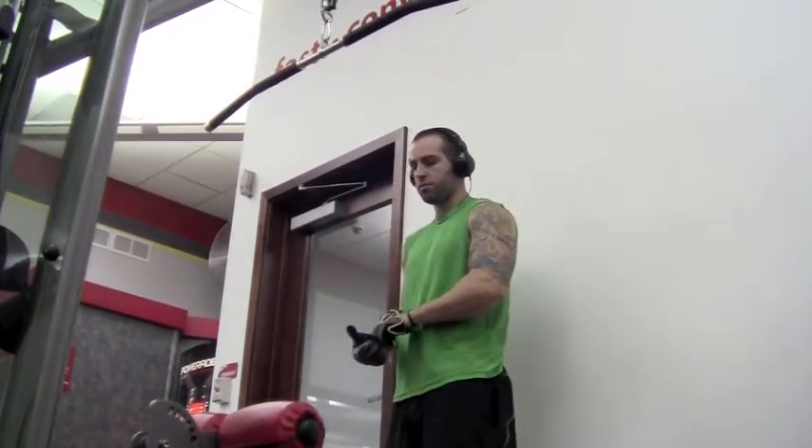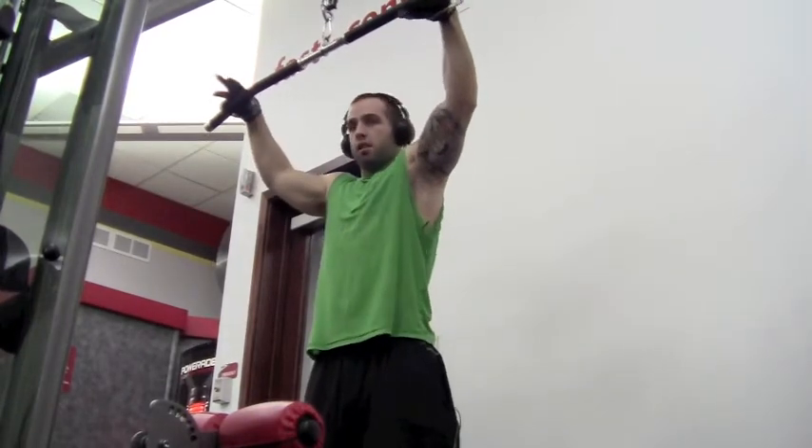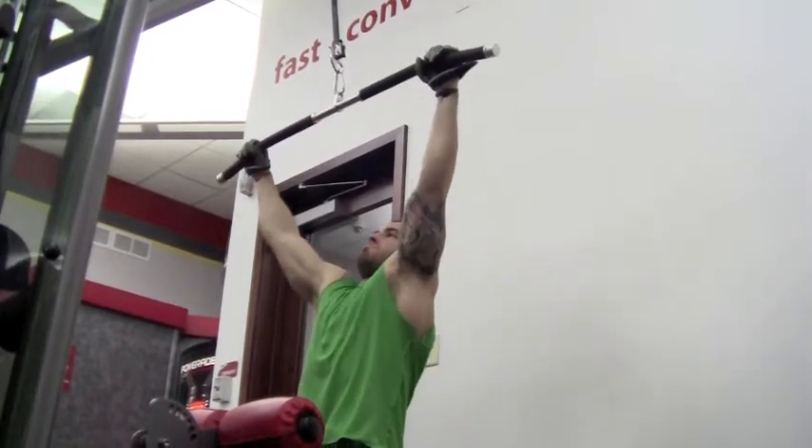I'm going to start out with a warm-up set, or a couple warm-up sets just to get blood into that muscle group, and then stretch, and then get into my working sets. So right here, I start with a lat pull-down, driving that bar to your sternum or your chest.